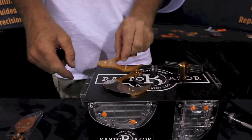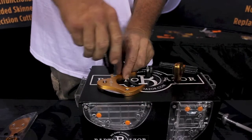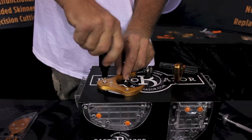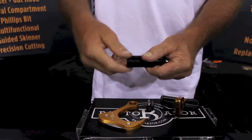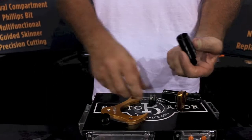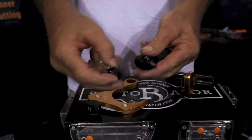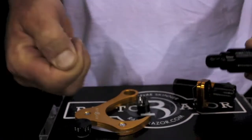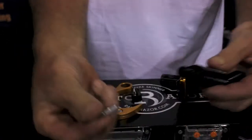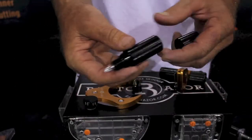You've got the alignment pins that line everything right back up and it goes right back together. Now the handle is also a survival compartment. You've got extra screws in the handle, and we've also added a bit holder. It comes with four extra bits — that's five tools in one. The Phillips bit is removable; it comes right out — there's actually a magnet in there and you can switch those out.